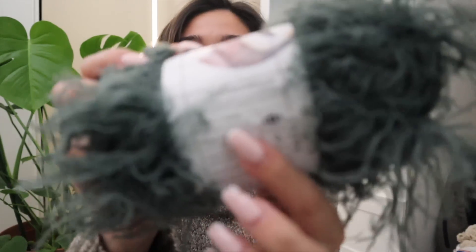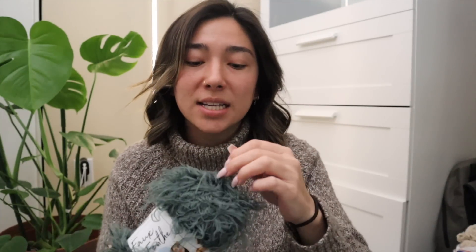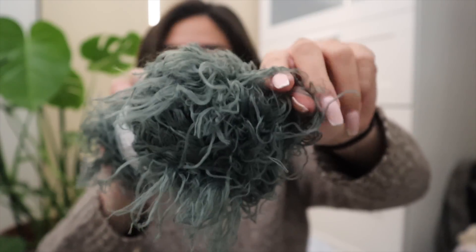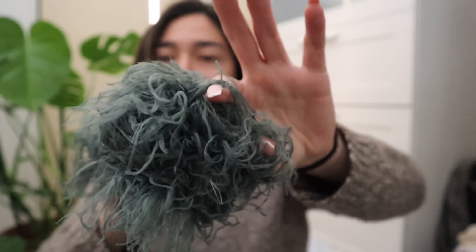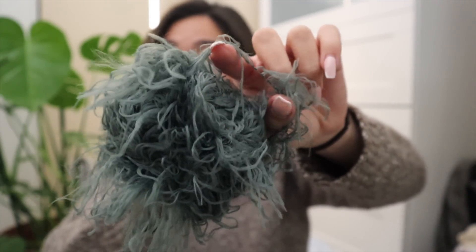One interesting thing now that I'm looking at the label is that this is labeled as a super bulky number five weighted yarn, but this is definitely not a super bulky yarn. Even when I start crocheting with it and the feather yarn takes up a little more space, I don't think it's going to be any thicker than a DK or worsted weighted yarn. That's something to take note of in case you're planning on purchasing some of this faux feather yarn.